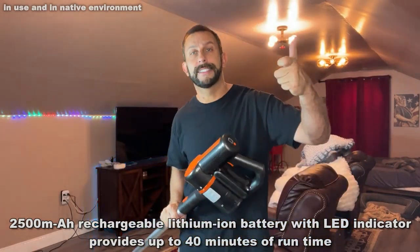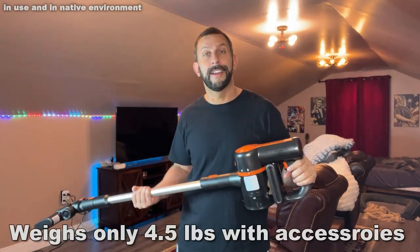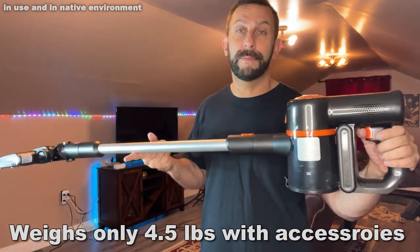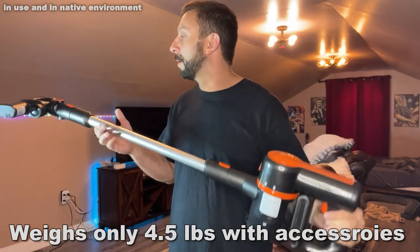Some of these vacuums you're constantly holding the trigger down, and that can cause a little bit of wear and tear on your fingers. On top of that, it's super lightweight — you can see that I can balance this on two fingers with no problem.